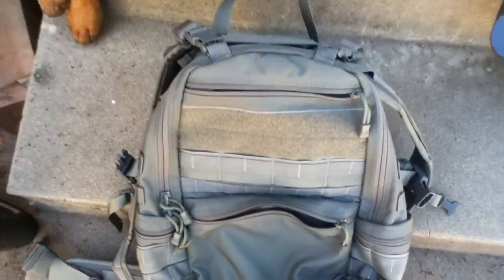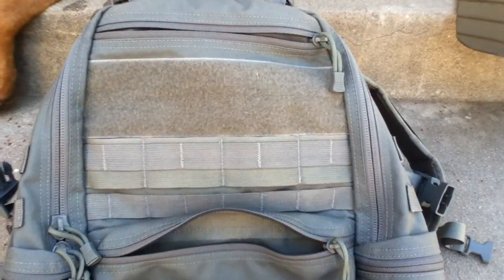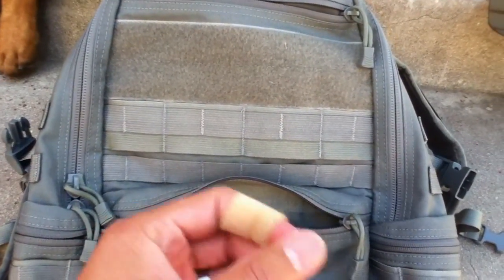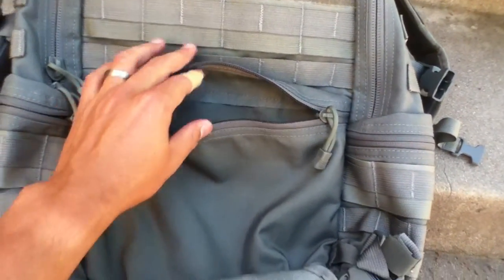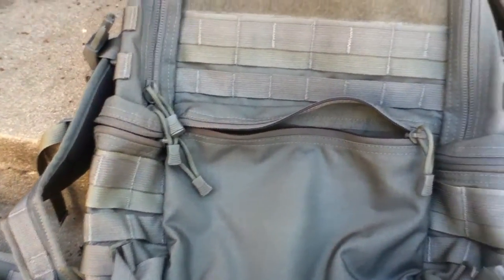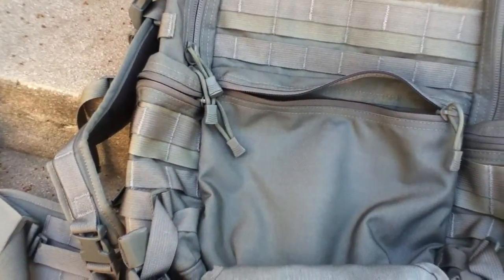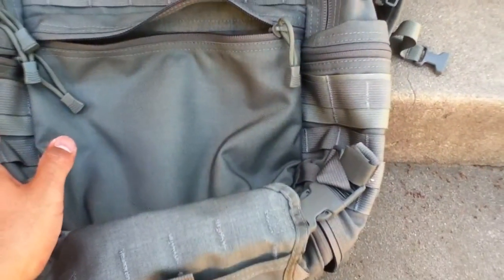Another reason why I got it in foliage green this time — even though it's not really the color I usually go with; I prefer coyote and khaki — is because I want a more city, urban-friendly color backpack. Even just coyote brown tends to attract a little more attention than I would like. I know a lot of you might think it still looks like a military backpack because of the MOLLE, but I think 90% of the people don't know what MOLLE is and don't recognize it, so I don't really have to worry about getting many looks for that.